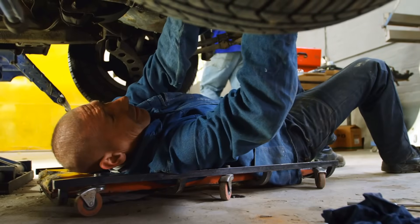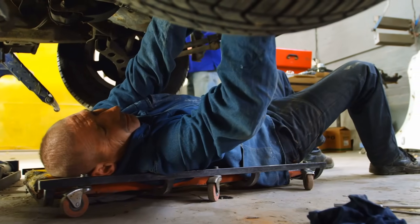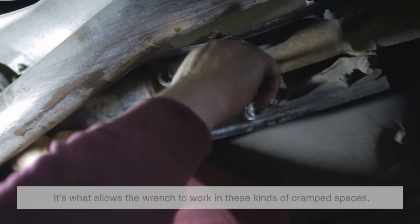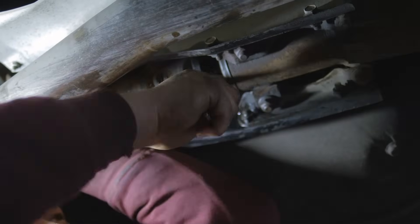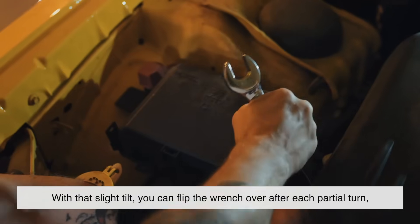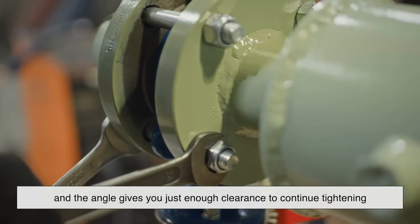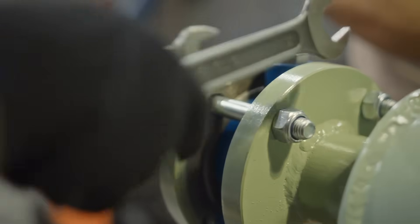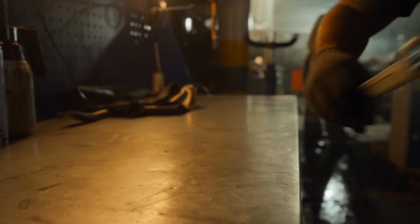Let's start with a situation most people can picture. You're lying under a car, reaching into a tight engine bay, trying to loosen a bolt. There's barely enough room to swing your arm, let alone rotate a wrench in a full circle. That 15-degree tilt is what allows the wrench to work in these kinds of cramped spaces. With a straight-head wrench, once you hit an obstacle — maybe another part of the engine or the wall of the engine bay — you're stuck. But with that slight tilt, you can flip the wrench over after each partial turn, and the angle gives you just enough clearance to continue tightening or loosening the fastener. It essentially cuts the rotation arc you need in half. This isn't just a happy accident — it's geometry helping your wrist do what would otherwise be impossible in tight quarters.